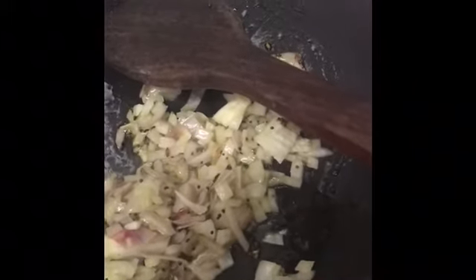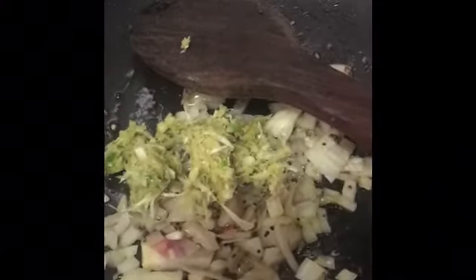Now I am going to add a ginger-garlic paste which I have prepared freshly. I just added 2-3 green chilies onto this. One big tablespoon — that's enough. Now I am going to sauté this again.